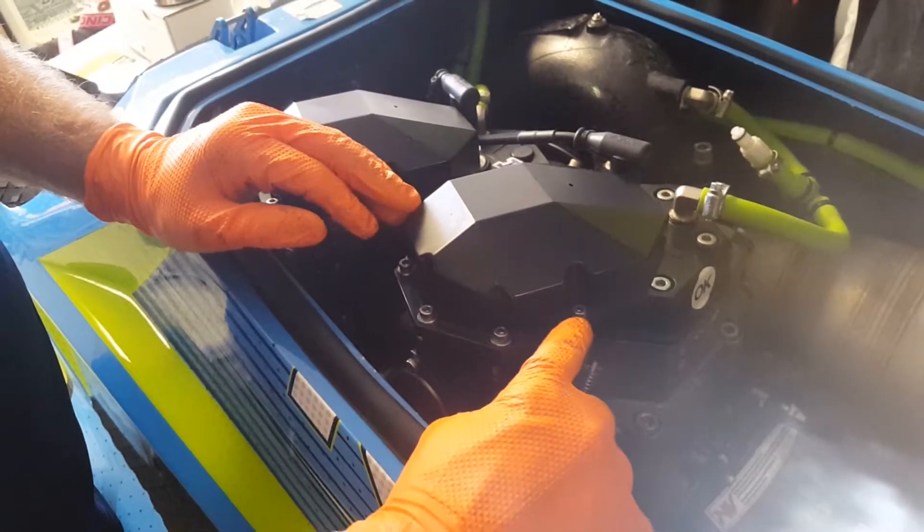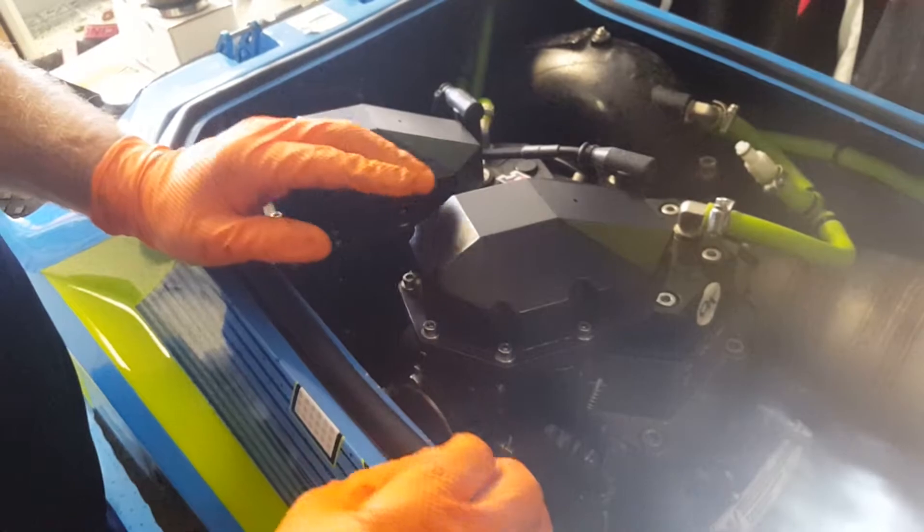We're going to start by removing these allen head screws right around the air filter tops.